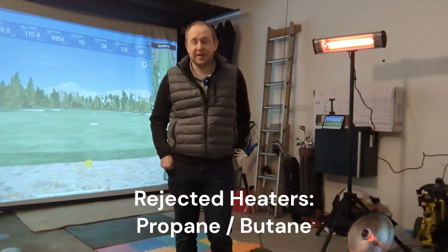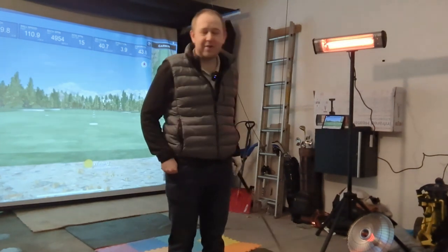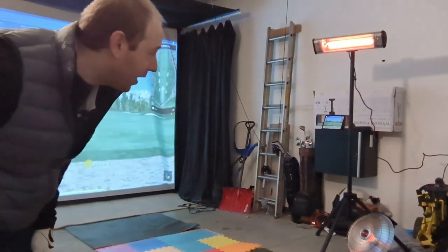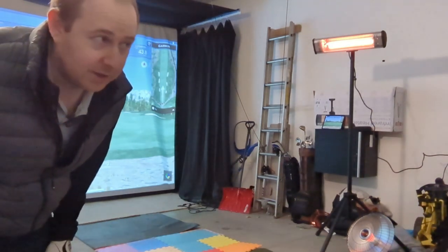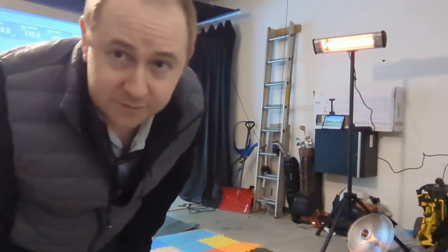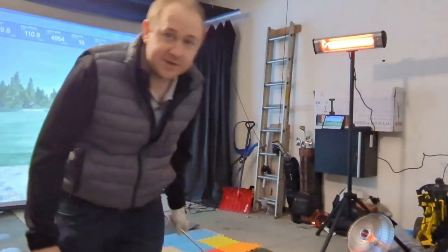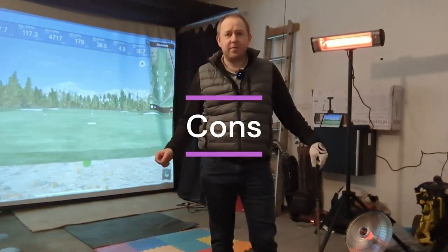I've been really happy with these two electric units. It is a freezing cold day outside. I'm just on the edge of the mat here and I can feel the heat from them, especially from the Heat Dish on the ground. If I step over here closer to the camera where I'm out of range of both heaters, it's cold — it's 37 degrees and it feels like it. But standing right next to the ball where you'd hit, with heat from below and above, it feels like summer.